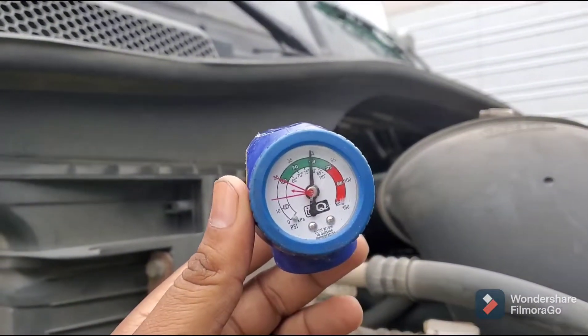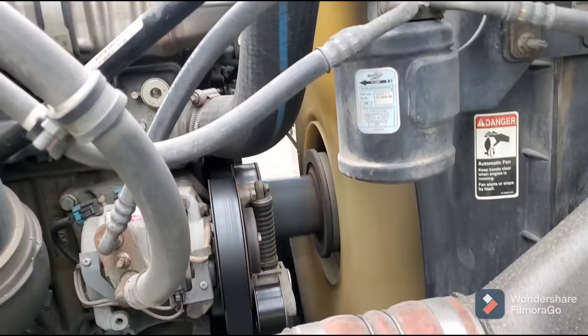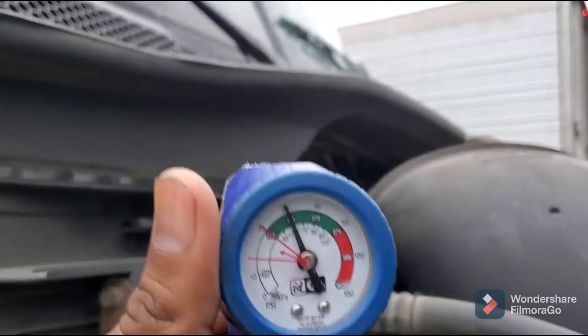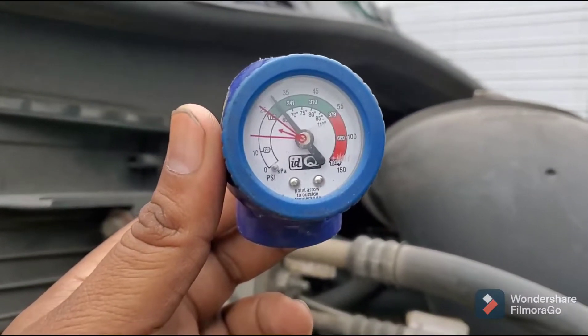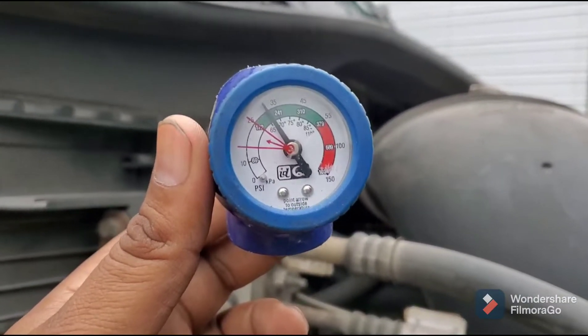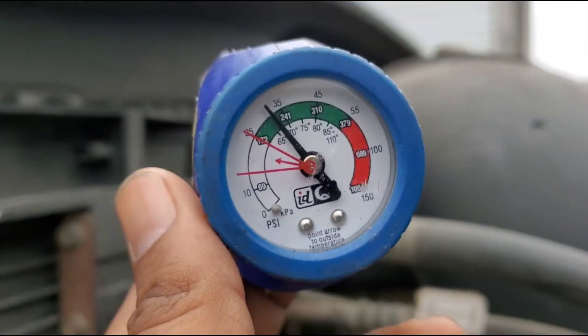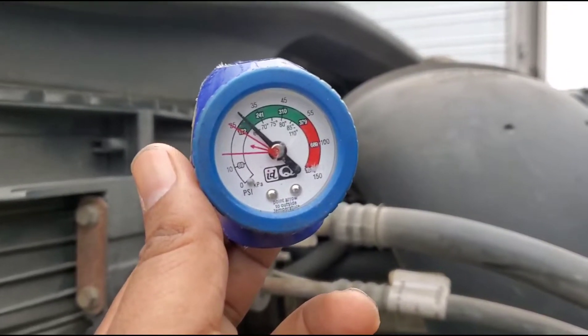If the compressor goes bad, you can also try this and most likely it's going to work temporarily, but you'll have to change your compressor later on. Now you can see the gauge is showing there is freon in the system and it's in the green. Let the truck run for a little bit and make sure your AC is on inside.